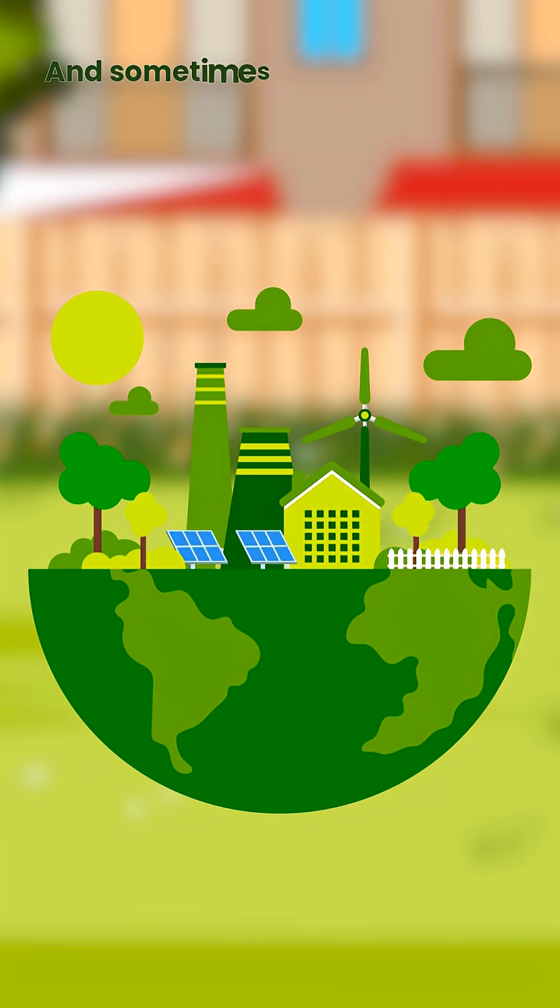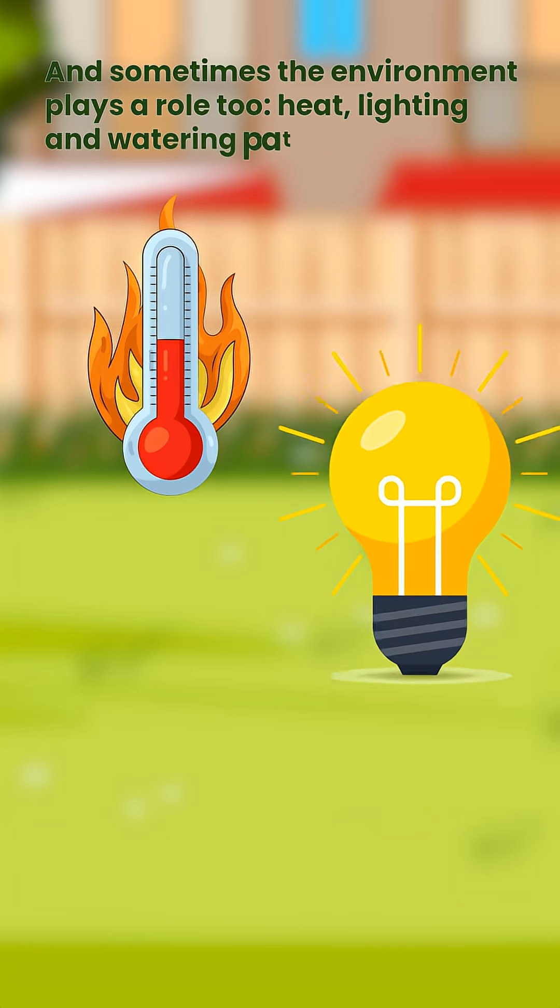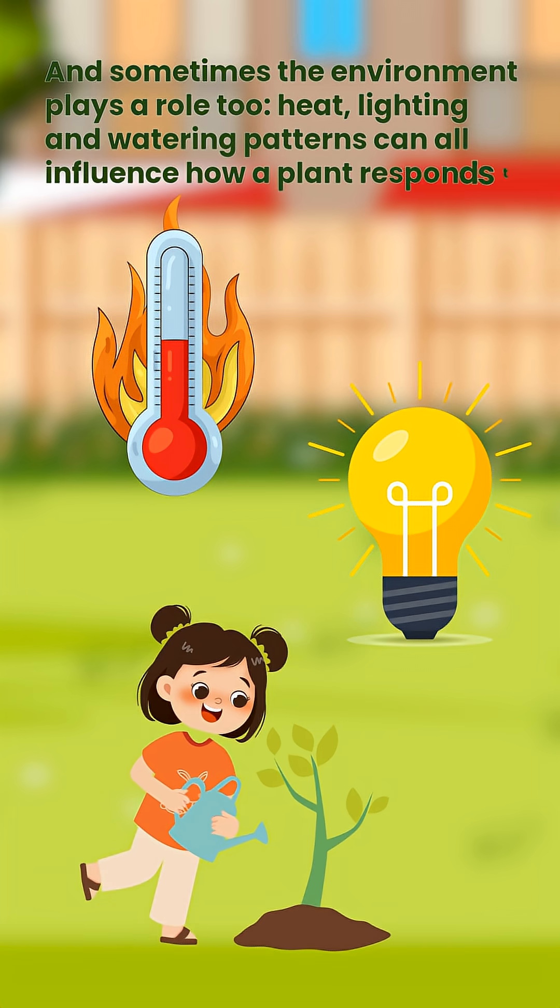And sometimes the environment plays a role too. Heat, lighting, and watering patterns can all influence how a plant responds to whatever it's being fed.